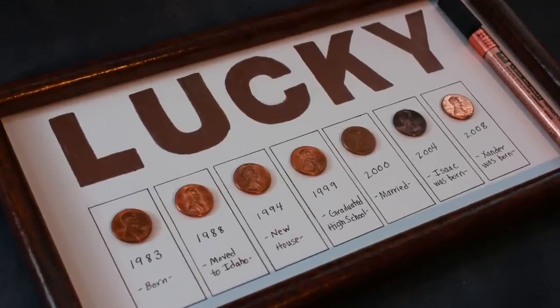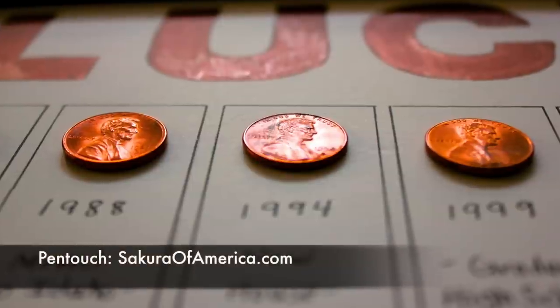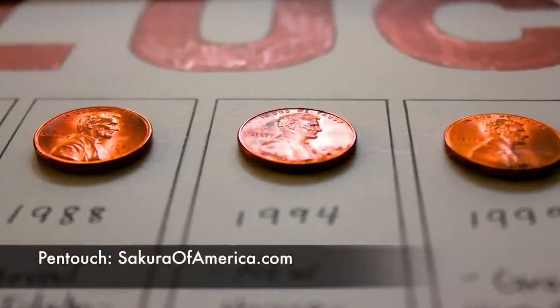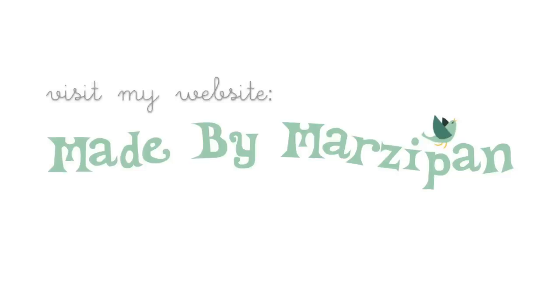Learn more about Pen-Touch markers at sakuratofamerica.com. For more great DIY projects, check out StyleHall's YouTube partnership network. For hundreds more crafting tutorials, visit my website madebymarzipan.com.